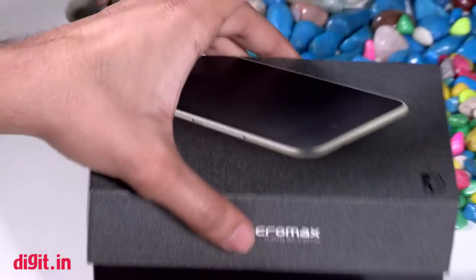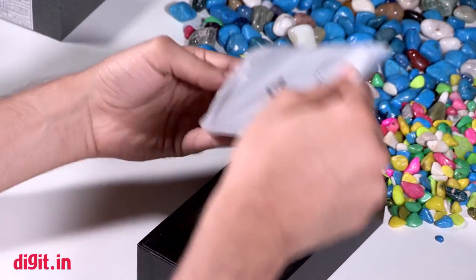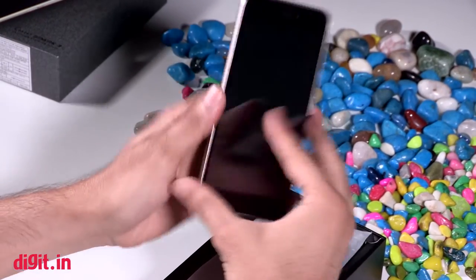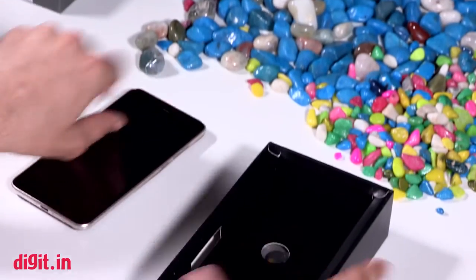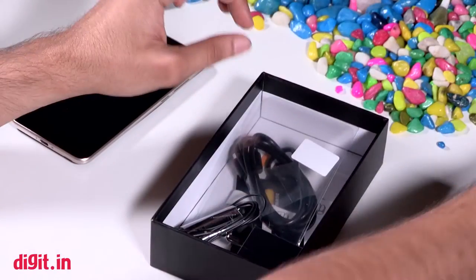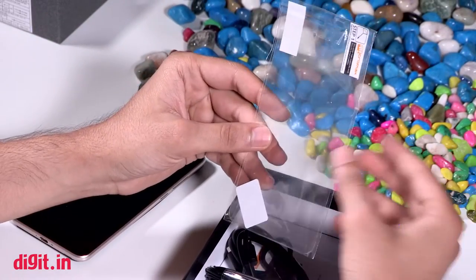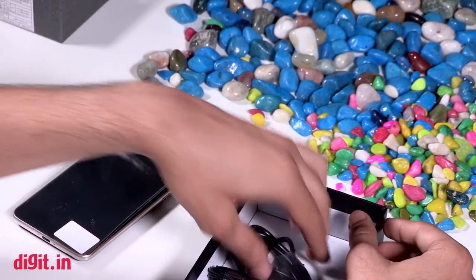So let's quickly show you what's inside the box. We have actually unboxed this smartphone some time ago, so we've just put things back together for you. Here's the smartphone itself — it's a pretty standard candy bar form factor. Below the box we also get a screen protector, which is great to see, especially if you're someone that's going to invest in a screen protector.